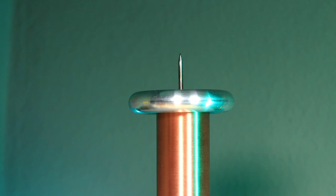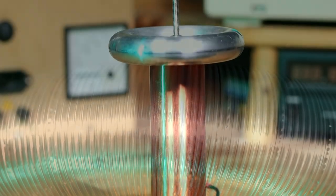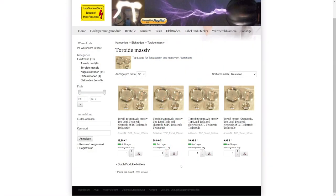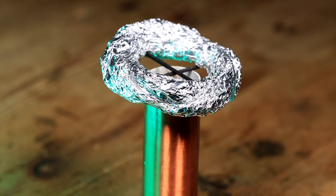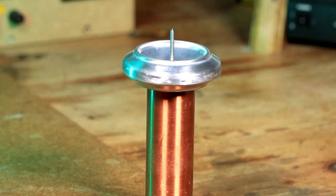What would a Tesla coil be without a top load? In my opinion a nice torus is what makes a coil a real Tesla coil. But the problem is such a torus is not cheap, and they are usually also hard to get. And honestly guys, who wants to have such a cheap top load? Not only does it look super goofy, it's also physically trash. For about only two bucks we can easily make a high quality top load ourselves.